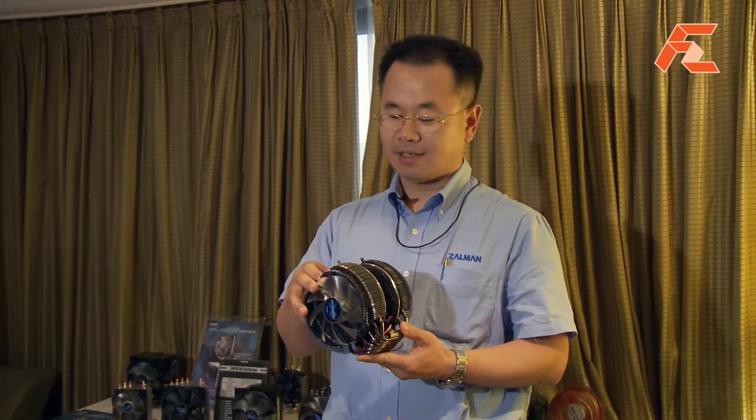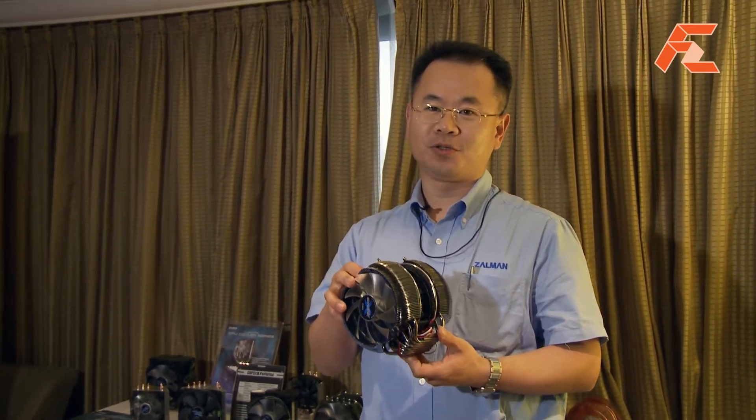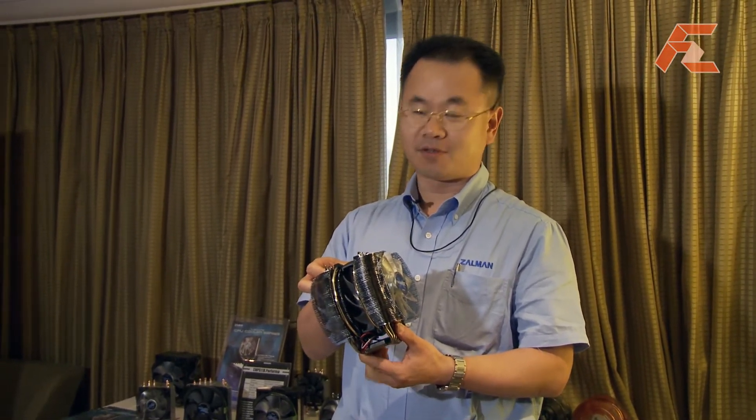We're going to introduce this product next month. The MSRP will be around $99. It's a little bit expensive but it's pretty affordable for a very high-end and nice-looking CPU cooler. It's the CNPS12X from Zalman.